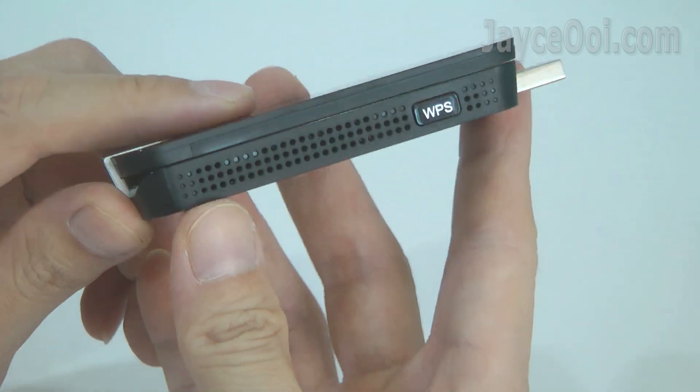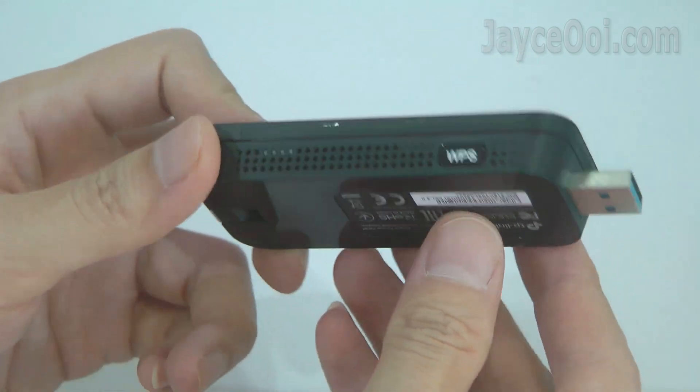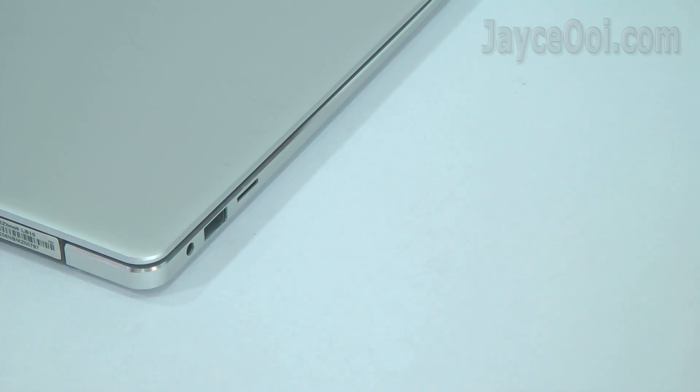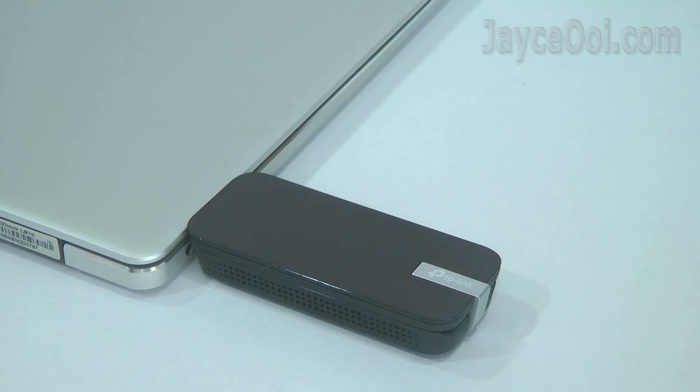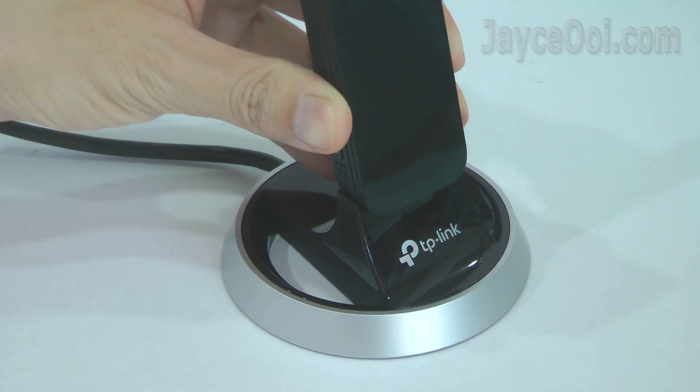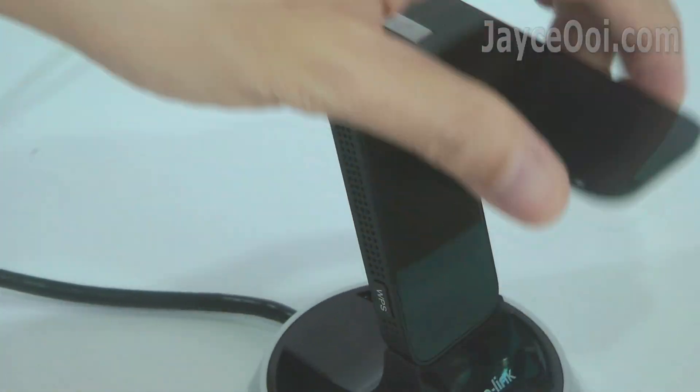Compact in size yet loaded with 4 high-gain antennas to provide stronger coverage. Easy to use with a flexible design — attach directly to a laptop or get better signal with a USB 3.0 dock for desktop PC.